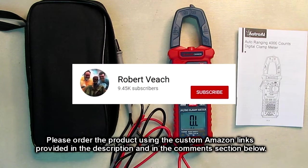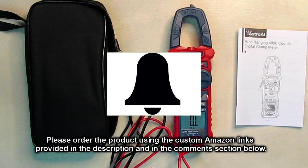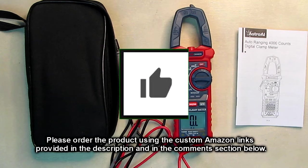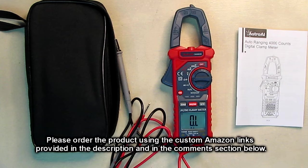Please remember to hit the subscribe button and the bell icon so you'll be notified of new video uploads. If you liked this review, please hit the like button. Hope the information I presented here helped you with your buying decision — thank you for watching.